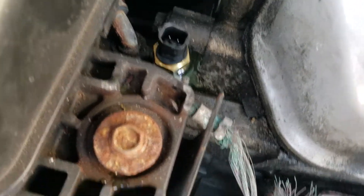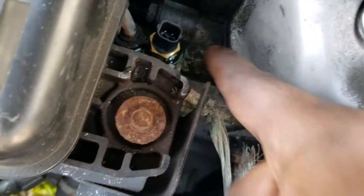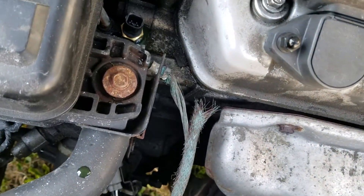Don't over-tighten it. Once you've got the sensor on there right, that's good enough. Get some water and pour it on there to rinse that little bit of antifreeze off, then spray some brake cleaner to dry it up — because if there's a leak in there, I definitely want to know. Then plug it back up.